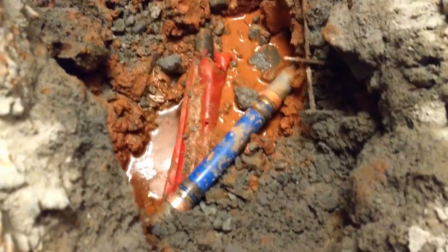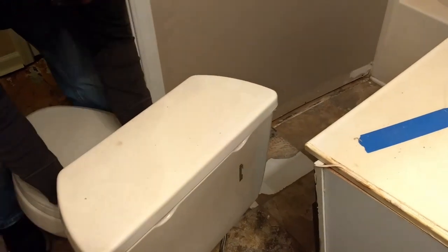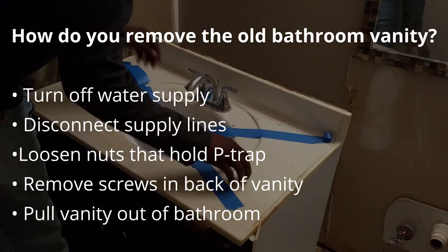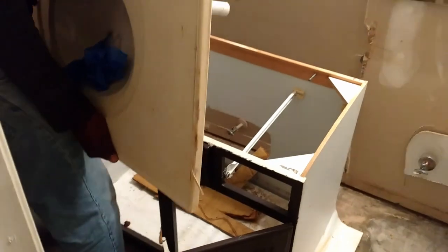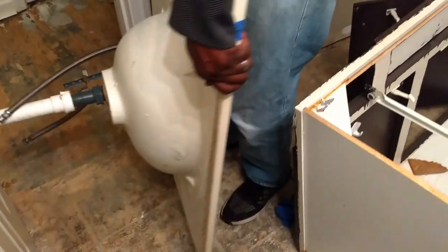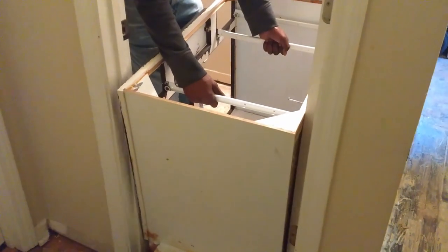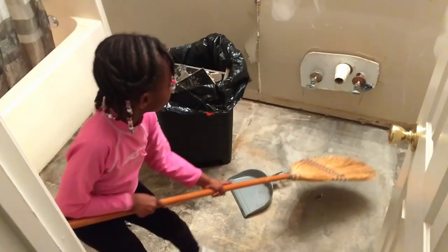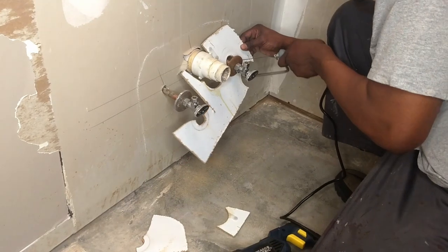Once the water line was repaired, the dirt refilled, and the concrete dried, it was time to clear out the bathroom. Under normal circumstances, you could follow these steps to remove a bathroom vanity. This was the original vanity to the house, and we had to remove the front panels in order to get it through the door. We always appreciated our little helpers. We used a coping saw to remove part of the vanity that somehow was built behind the shut-off valves.